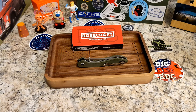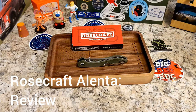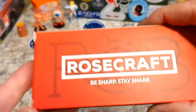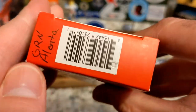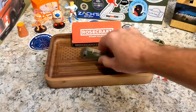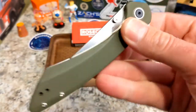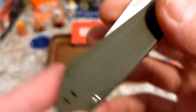Welcome back to the Knives Fast channel — time for another review. Let's get started with this review of the Rosecraft Blades Alenta. You can see the green Alenta and the model number on the box. It's a basic but cool box. Rosecraft is a company based in America, though the knives are made in China — still, super cool designs coming out from these guys.